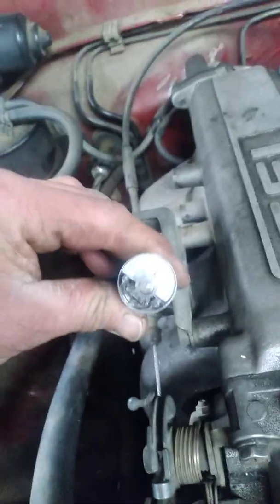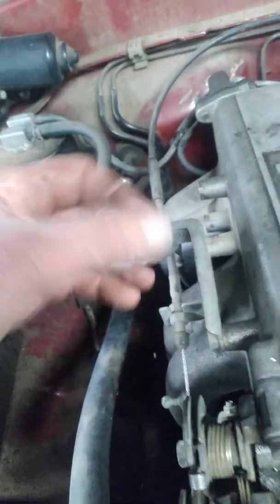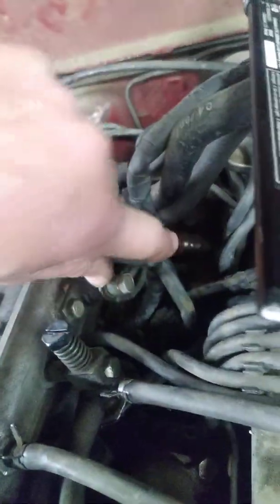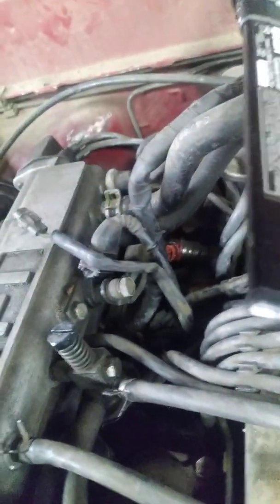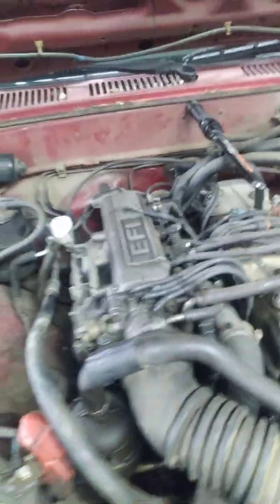Step three: check injector pulse — you need a noid light. Plug it into the wiring harness. I fished this one out from the rear injector since it's a four-cylinder. These connectors are not easy to take off: use a couple of screwdrivers — one to push in on the lock and the other for leverage to pull the connector off — then fish it through so you can get it up where you can work on it easier.